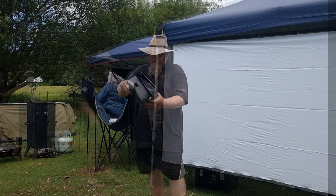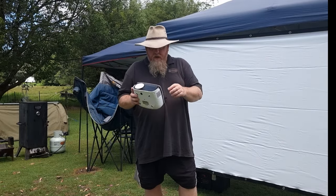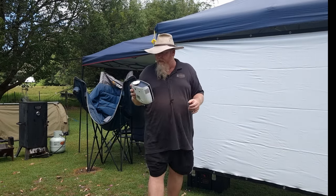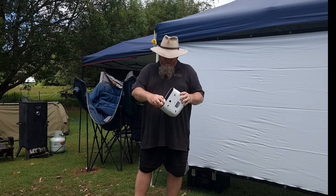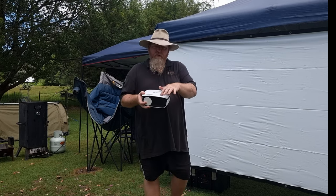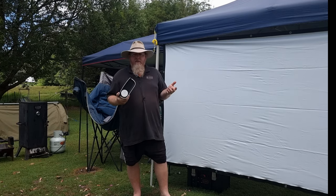The unit itself is quite small and very light. It has infrared sensors on the front and back for the remote control, which is handy. On the top section there's a focus ring and a tombstone so you can tilt your picture. It comes with a lens cap as well.